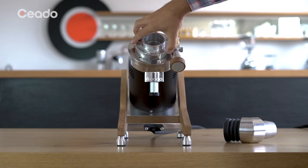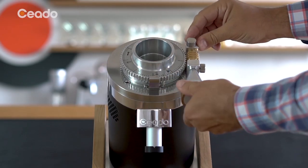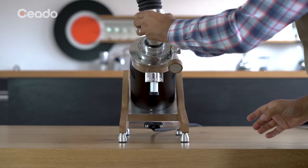The adjustment operations can be sped up by turning the disc directly after unscrewing and removing the locking mechanism. When the setting has been adjusted, replace the locking mechanism making sure the teeth of the disc fit correctly into the locking mechanism.